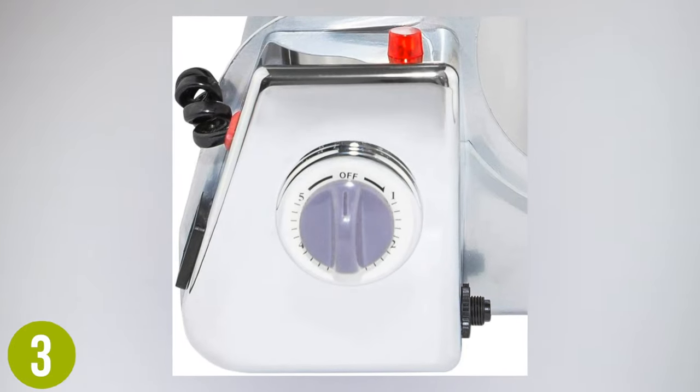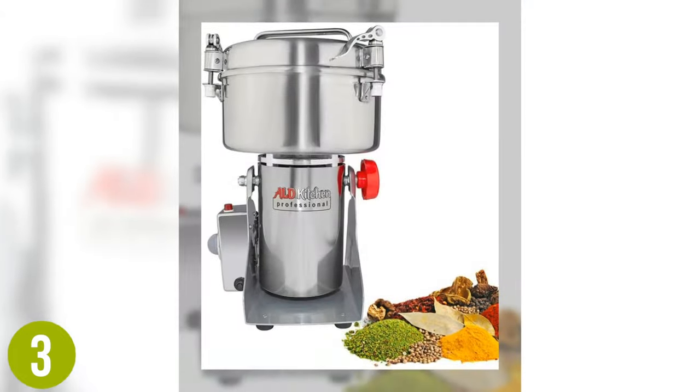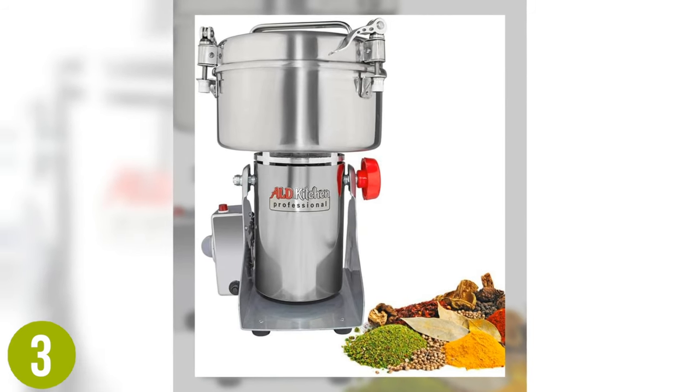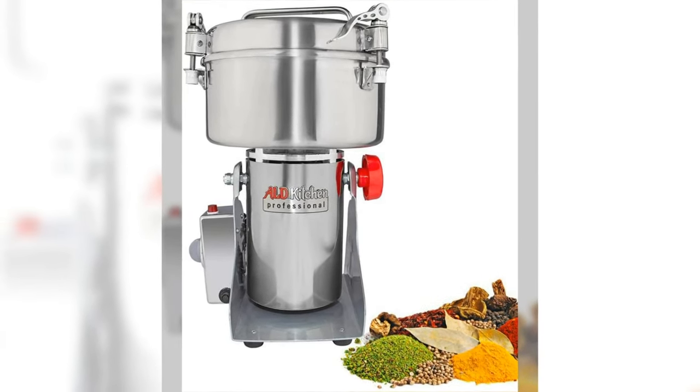There is an overload protector that stops the motor from overheating, giving you a safer, longer-lasting machine that you can use for years to come. It can grind up a wide variety of ingredients from fine grains to thicker, harder spices with the same level of ease.